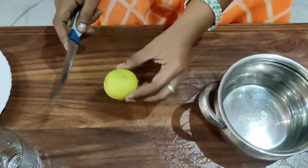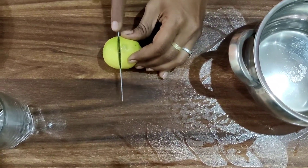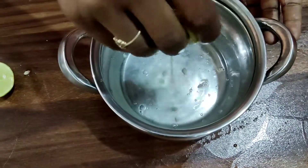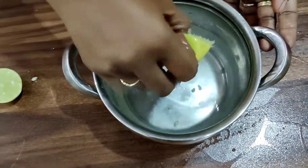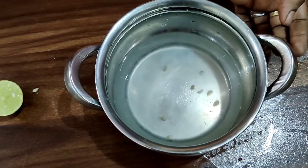Cut the lemon into two halves with the help of a knife. Squeeze the lemon.